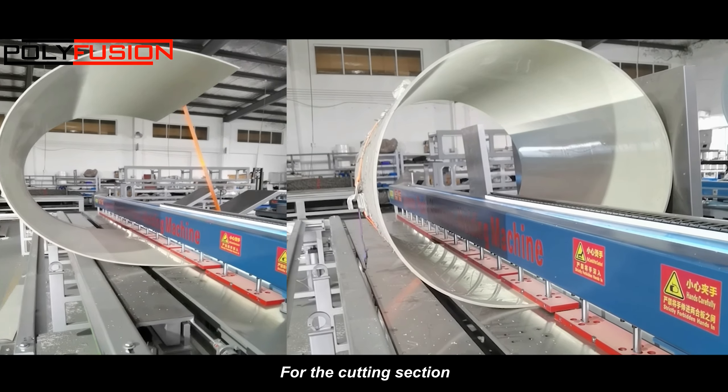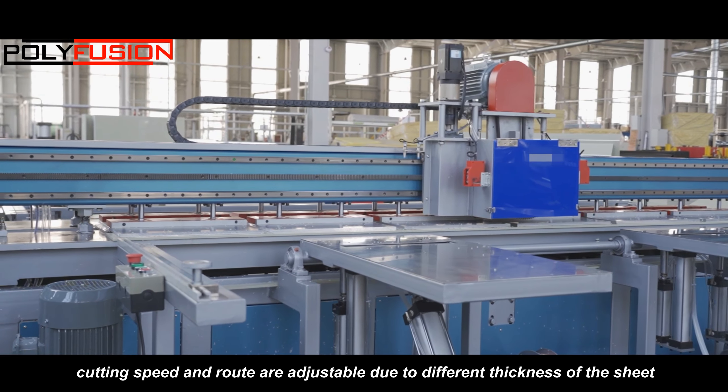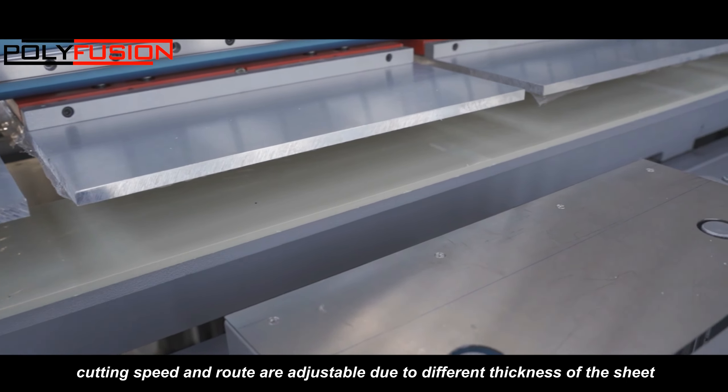For the cutting section, the cutting saw is driven by a servo motor. Cutting speed and rod are adjustable due to different thickness of the sheet.